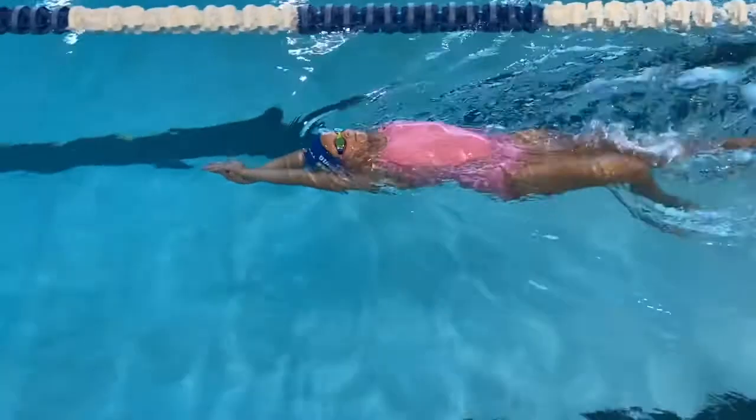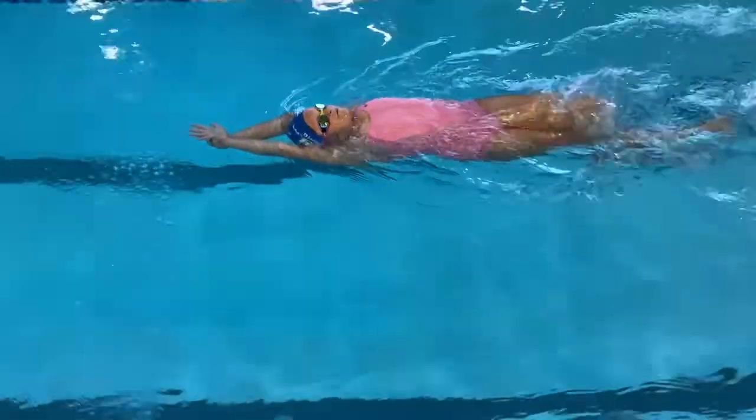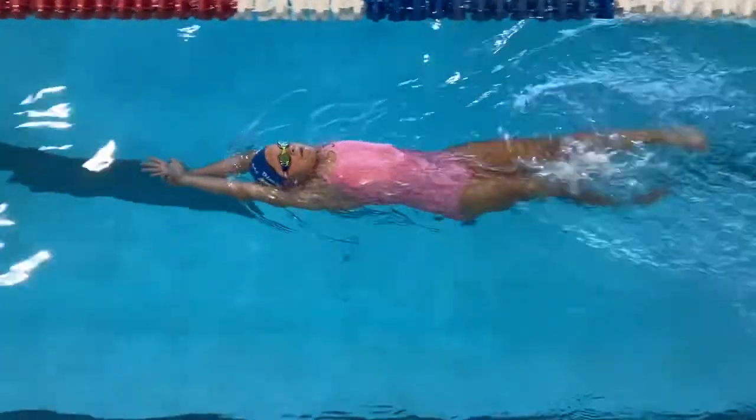The second drill is going to be a streamline on your back. This can be a little bit tricky at first. It's all about using your core and stretching those arms up all the way around your head. That's going to make your back really long and help that kick be right in the water where we need it.